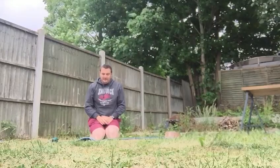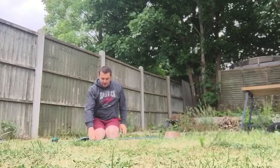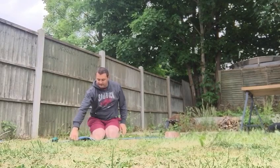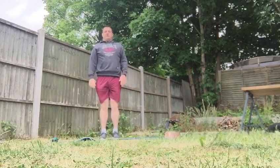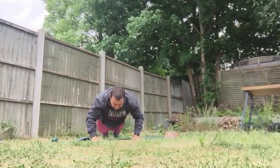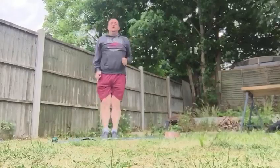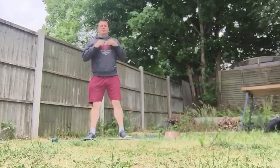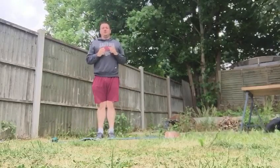So we all know the exercises: chest-to-floor burpees, jumping squats, double leg raises, squats, and press-ups. For burpees — standing up tall, jumping up, down, then jump back up. Ten of those. Jumping squats — down and explode up as high as you can.